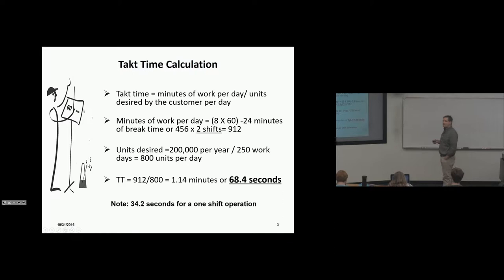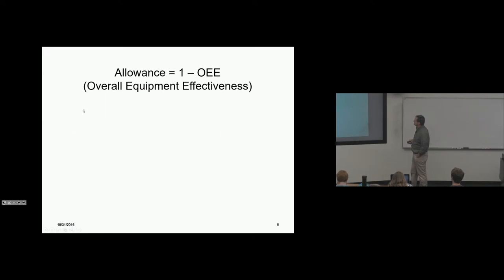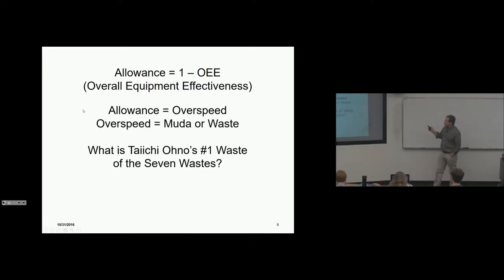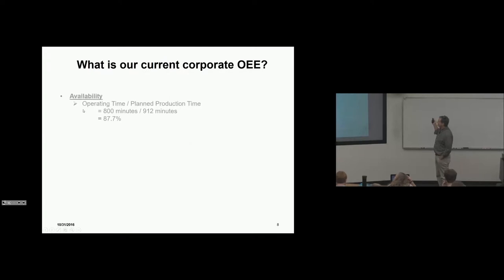Cycle time equals takt time minus allowance — we call it OEE. Over speed is waste. If you want to reduce waste, you slow down and rebalance. Overproduction is Toyota's number one waste of the seven, and it drives everything. This is just a review.